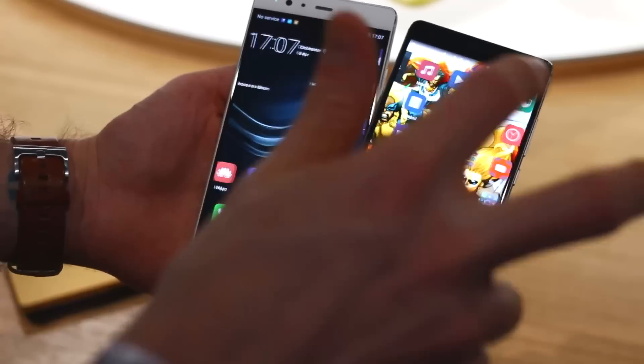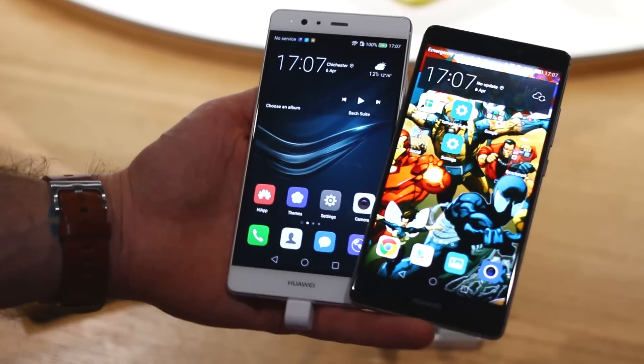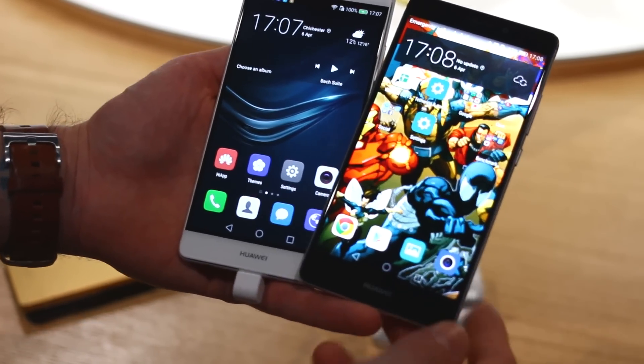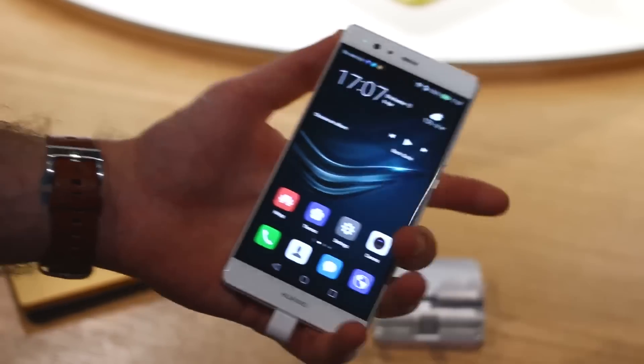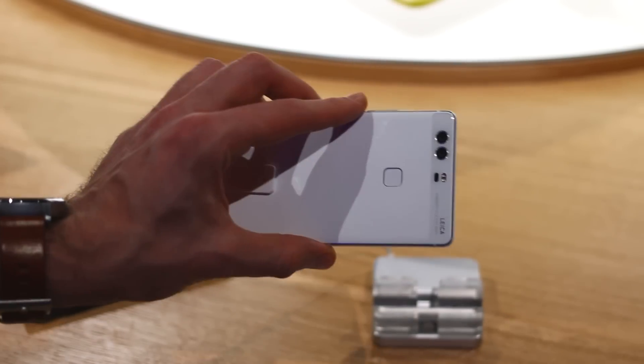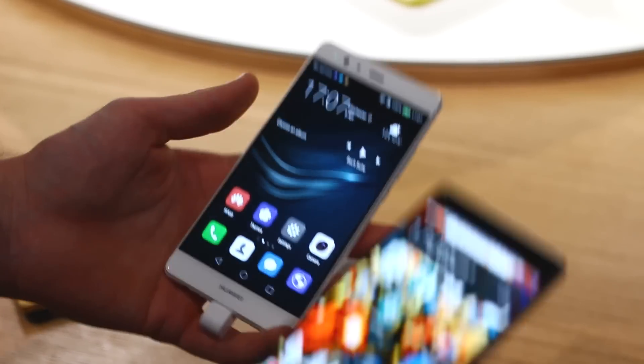Hey guys, Basil here with BTEC and these are two Huawei flagship type devices that clock in at 5.5 inches but pack a few key differences. I've got the Mate S and I've got the P9 Plus. The P9 Plus was just announced today with its cool Leica dual camera setup.